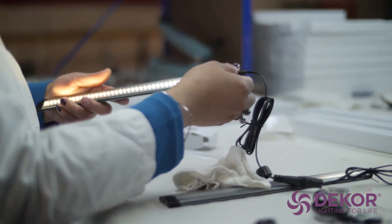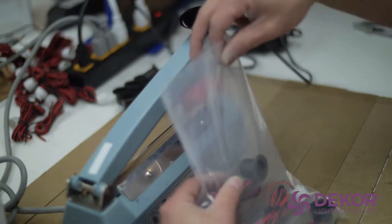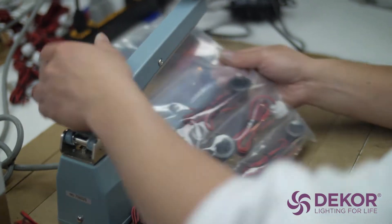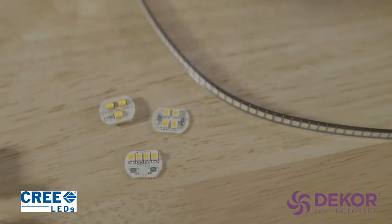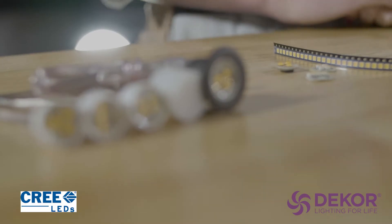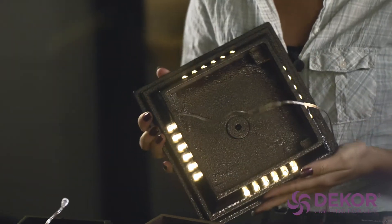All of our lighting products are made right here in the United States at our Colorado facilities, utilizing people who care and know what quality really is. We only use Cree LEDs in our lighting products and do all our own powder coating finishes to standards way beyond what others do.